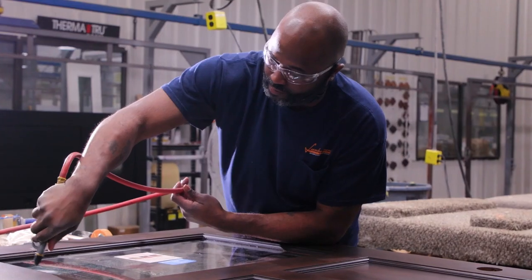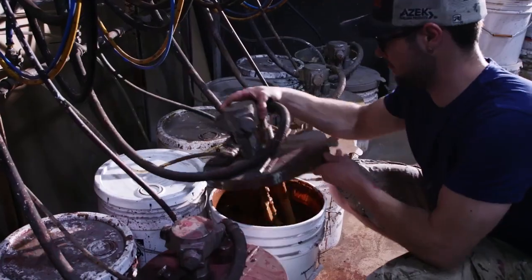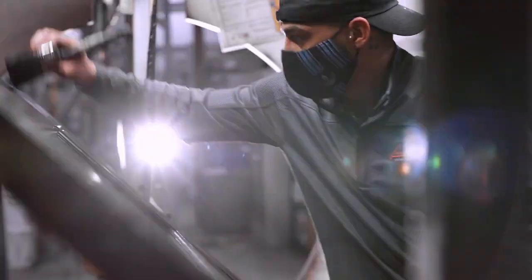All of Lumberman's employee owners are specially trained on procedures and the machinery they are responsible for in each step of the process. Being employee-owned means that we're all personally invested in the quality of every door we build. It's personal for us.